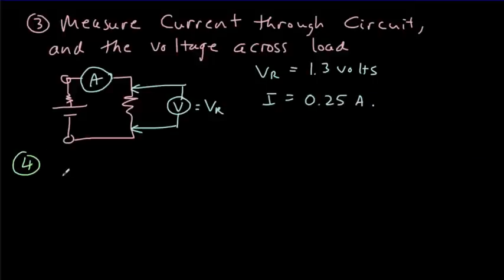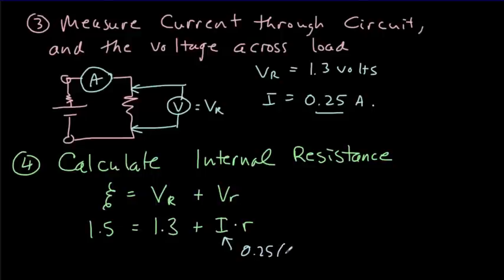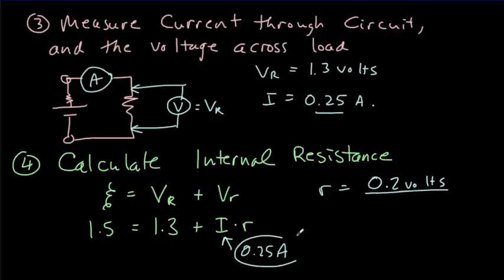Step four is to calculate the internal resistance. The EMF has to equal the voltage drop across the load plus the voltage drop across the internal resistance. We said the EMF was 1.5 volts and the voltage across the load was 1.3 volts. Using Ohm's law, the voltage drop across the internal resistor equals the current times the internal resistance. With a current of 0.25 amps, the internal resistance equals 0.2 volts divided by 0.25, giving an internal resistance of 0.8 ohms.